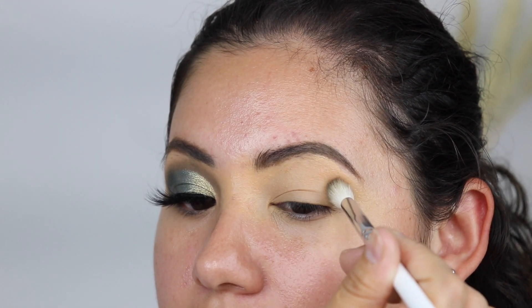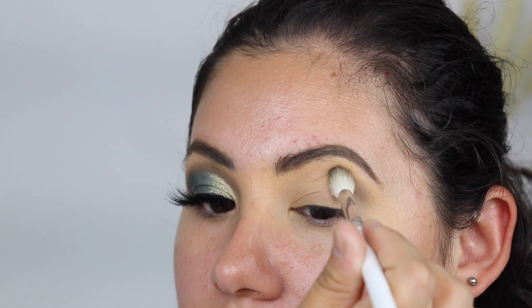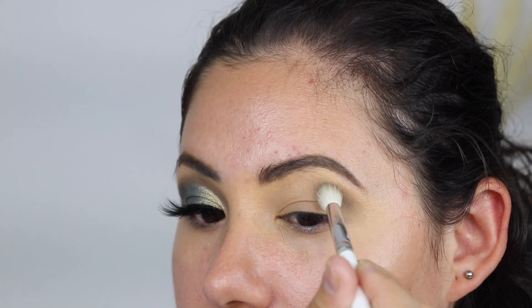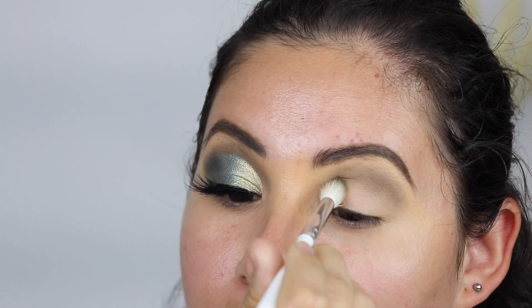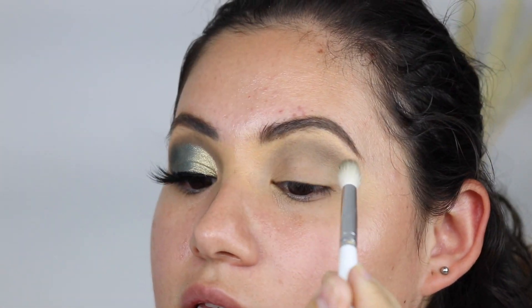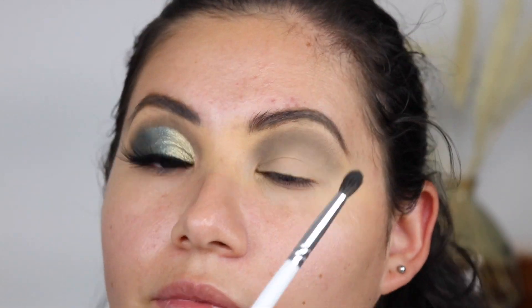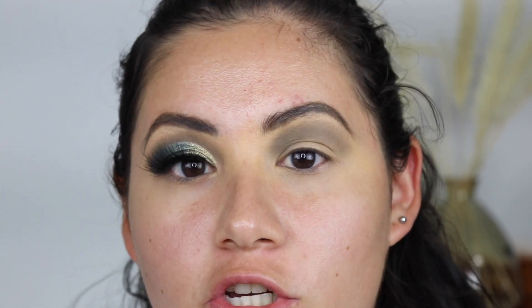I kind of just tapped it into the crease. You can see it's getting a little patchy, but still not bad for this palette being so affordable — and Essence always has sales at Ulta. It's a little bit patchy, so not my favorite shade, but we're going to cover most of it because I'm doing a cut crease today.